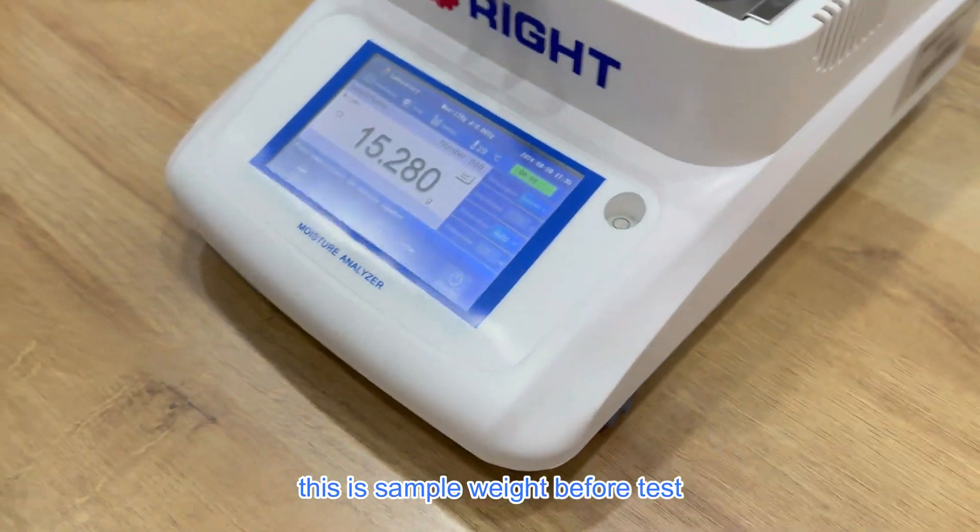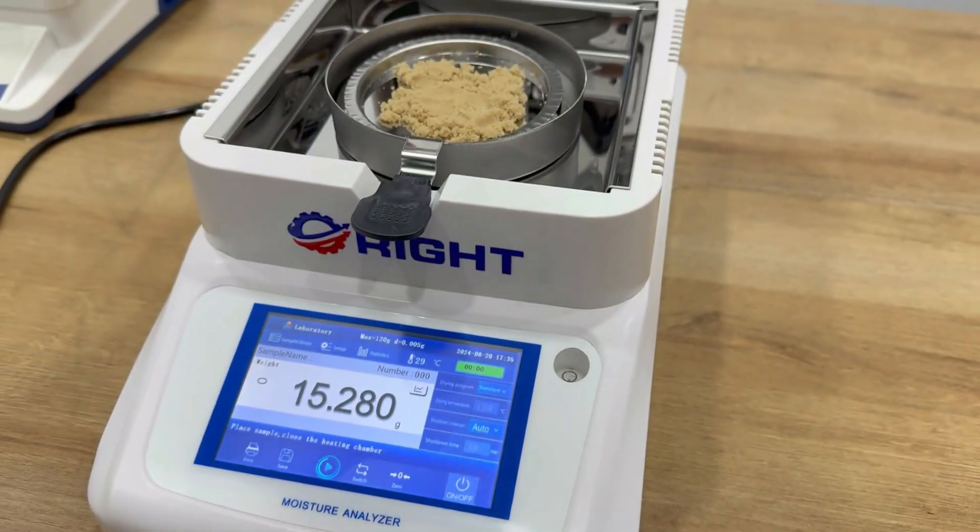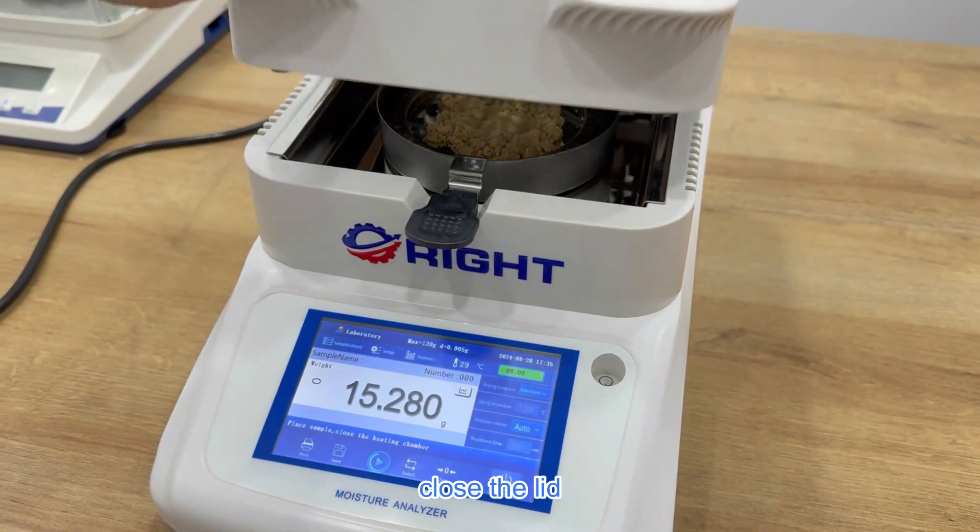This is the sample weight before test. Close the lid.